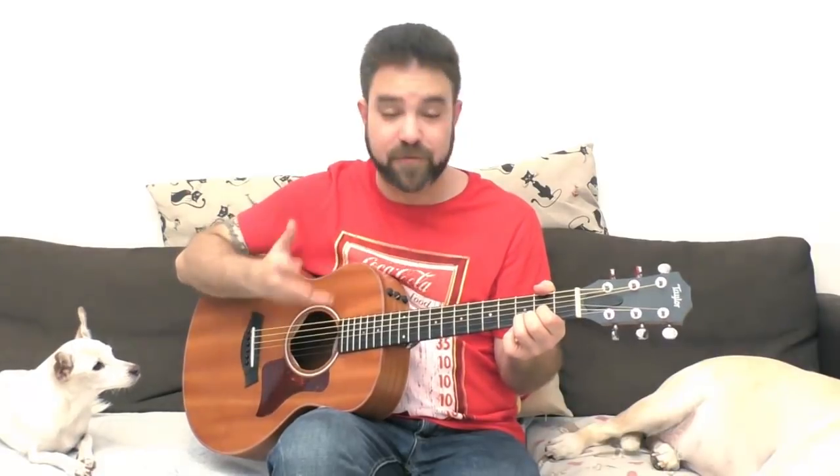You can also do quick hammer-ons and pull-offs wherever you want. You can play 2-2 hammer onto 3, and then 2 again — so instead of 2-3-2, you have 2 with a quick hammer-on to 3. Then 0-0 hammer onto 2, giving you a very distinct hammer-on at the end and a very quick hammer-on at the beginning. You're being more expressive — actually talking the musical language instead of just reading a melody.